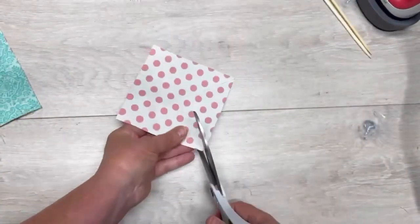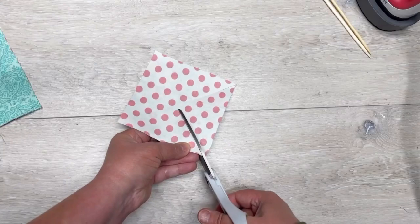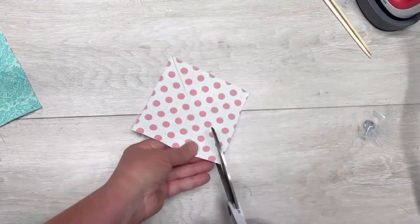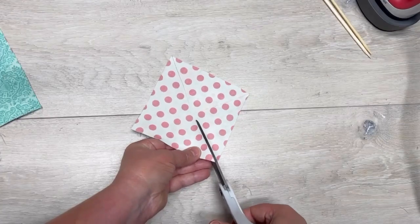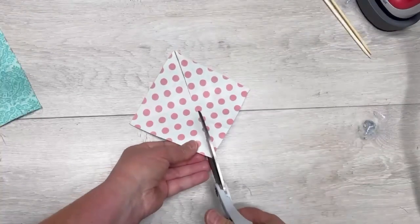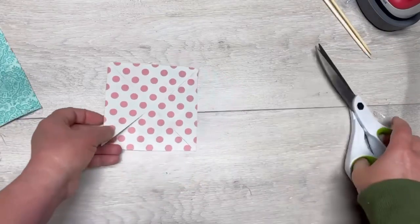We're going to cut right to the center — you don't want to cut all the way through. Think of it as there's a circle of about an inch on the inside that you don't want to go through. We're going to do that for all the corners, from the corner into the center. And you know I can't cut a straight line, so this was magnificent for me.